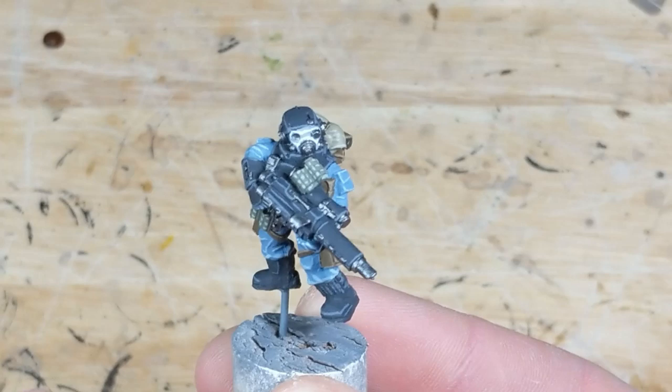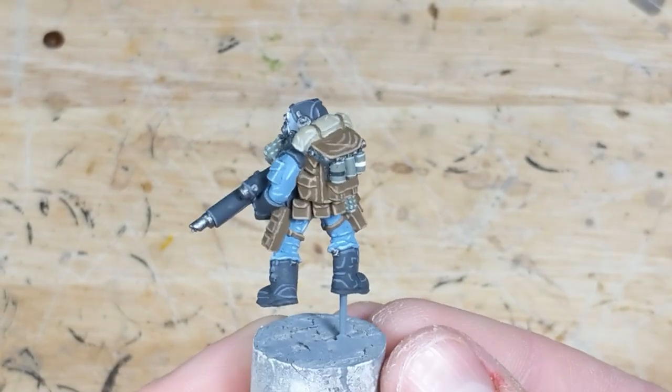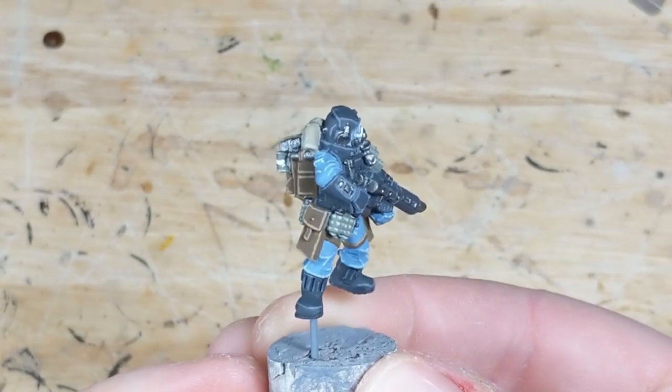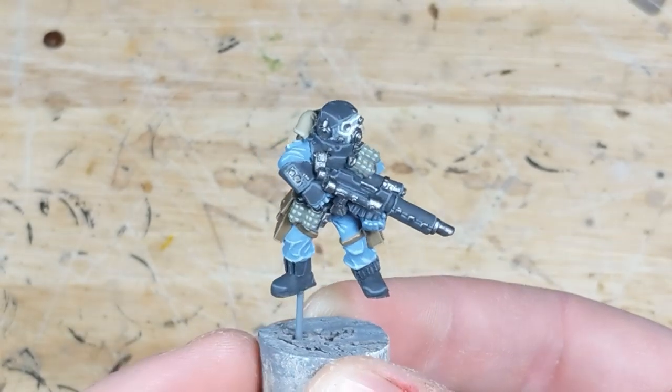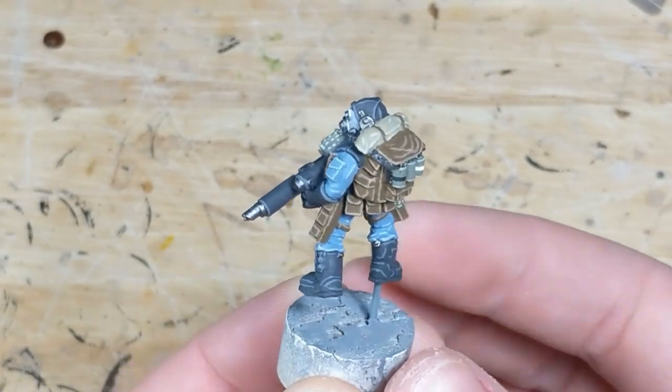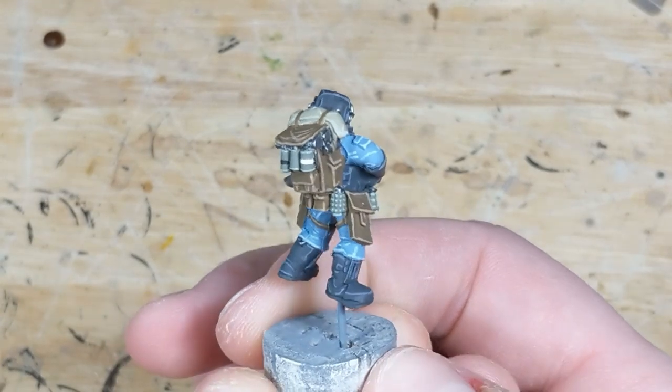At this point, everything is highlighted the same way, except for the metallics. To give the metal more of a sense of reflecting light, I've painted my highlight color onto all of the upper surfaces, not just the edges. All in all, I go pretty quickly on this step. If I make any mistakes during this process — and I regularly do — it's easy to clean up with the base colors.